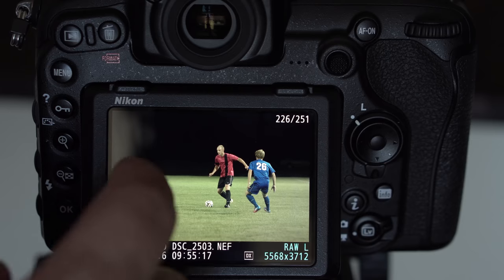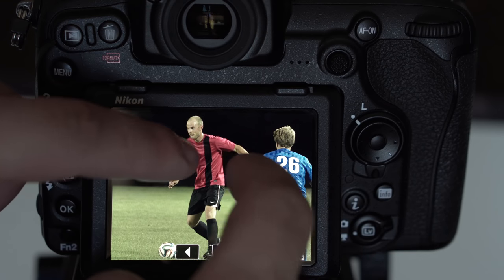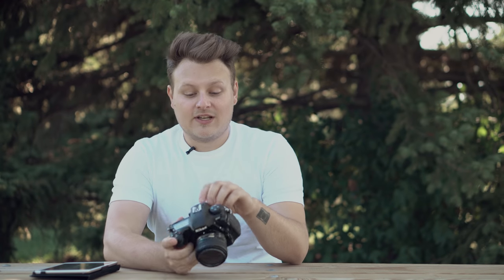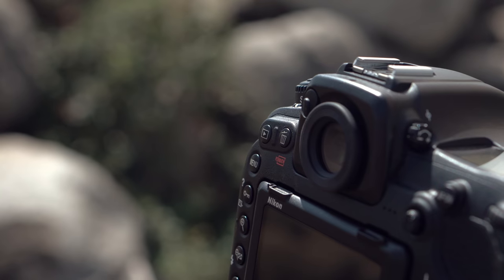The screen quality and the fact that it's a touch screen is pretty awesome. If you're used to smartphones you can pinch and zoom and swipe and it's pretty nice to have. The viewfinder is really awesome — it's got 100% coverage, it's nice and big, and it's got the nice circular eye cup like the D5 and D810 have.